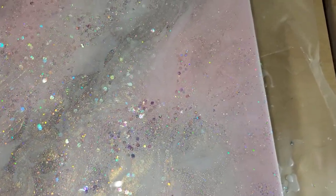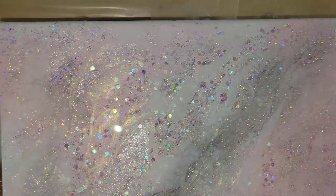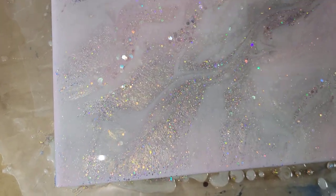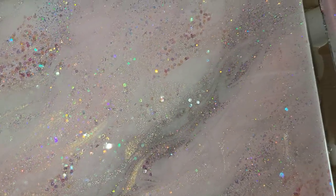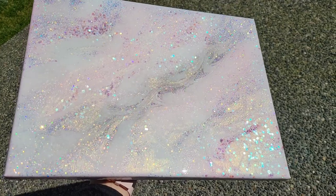That's pretty much it, you guys — that's all I did. I covered them up, let them dry for 24 hours, peeled the tape off the back, and here's how they turned out. This one is the 11 by 14, and you can see that beautiful gold — that is from the Antique Lace Pigment.